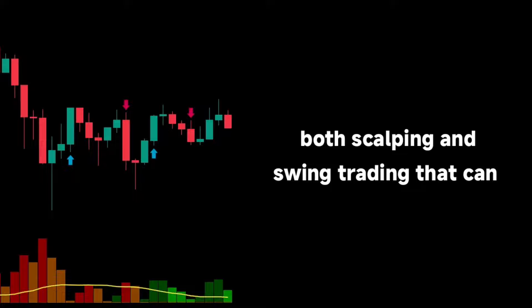Hey there! If you're watching this video, consider yourself lucky because I'm about to share a highly effective strategy perfect for both scalping and swing trading that can generate insane profits.